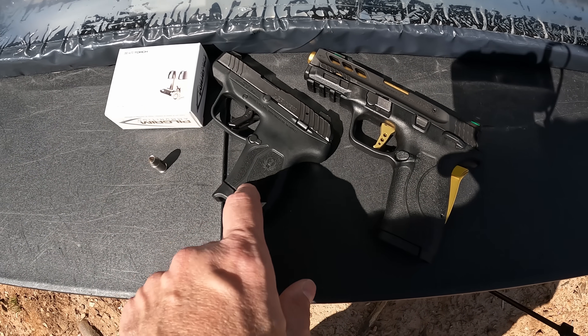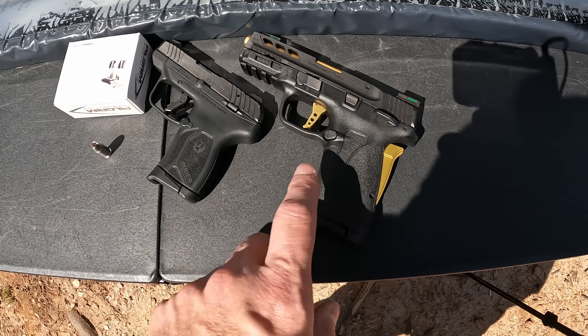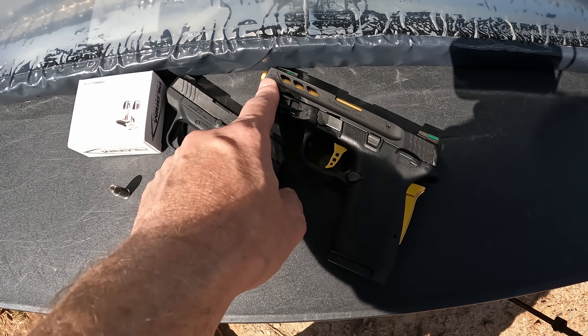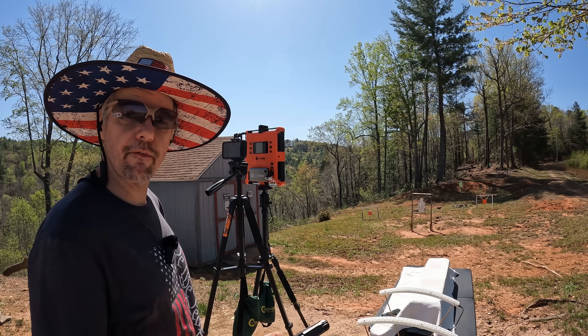I've got a couple of different barrel lengths today. We've got the LCP Max shorty with a 2.8-inch barrel, and then my M&P Performance Center Shield EZ 380 with technically a 3.8-inch barrel — though that includes the little blast chamber port on the front. Even though this design isn't really my cup of tea, it should be interesting to see how these compare to what we've seen from the Civil Defense in the past.